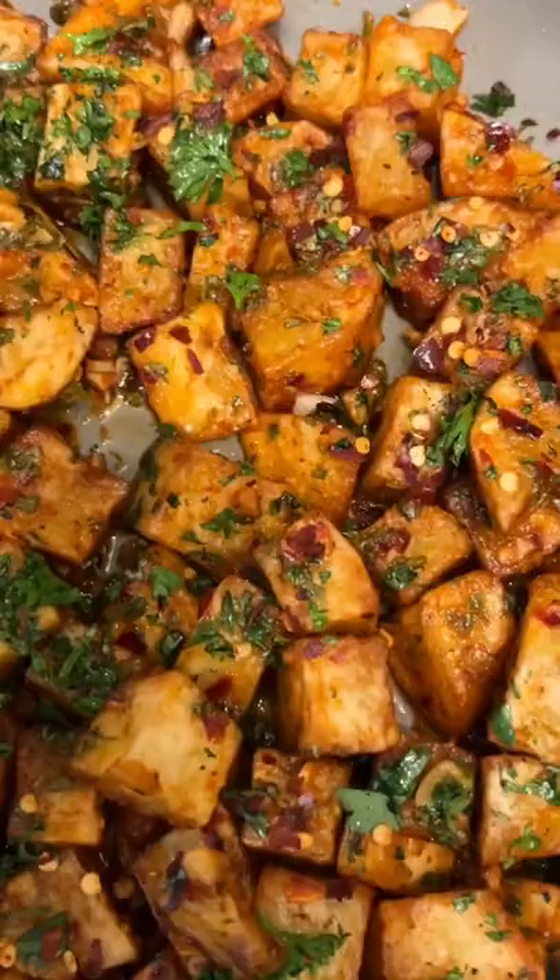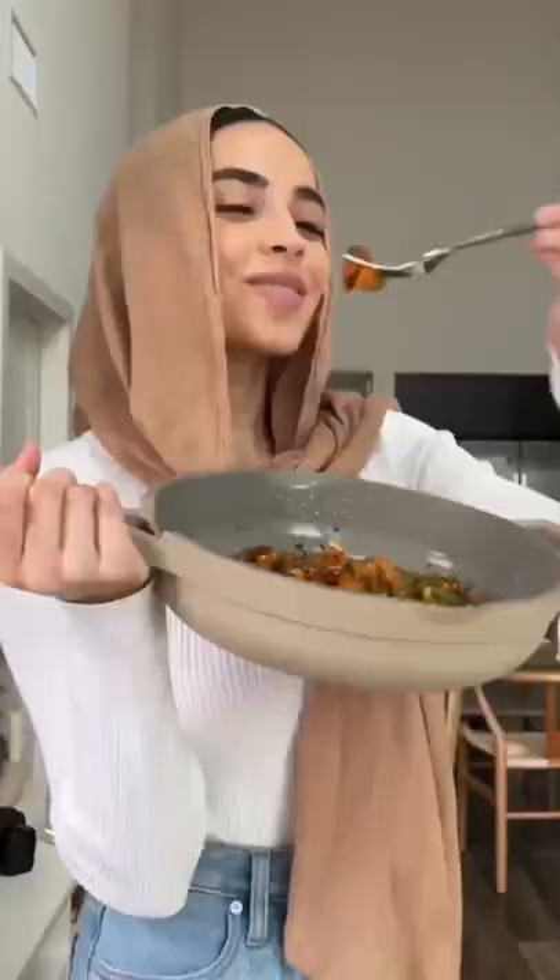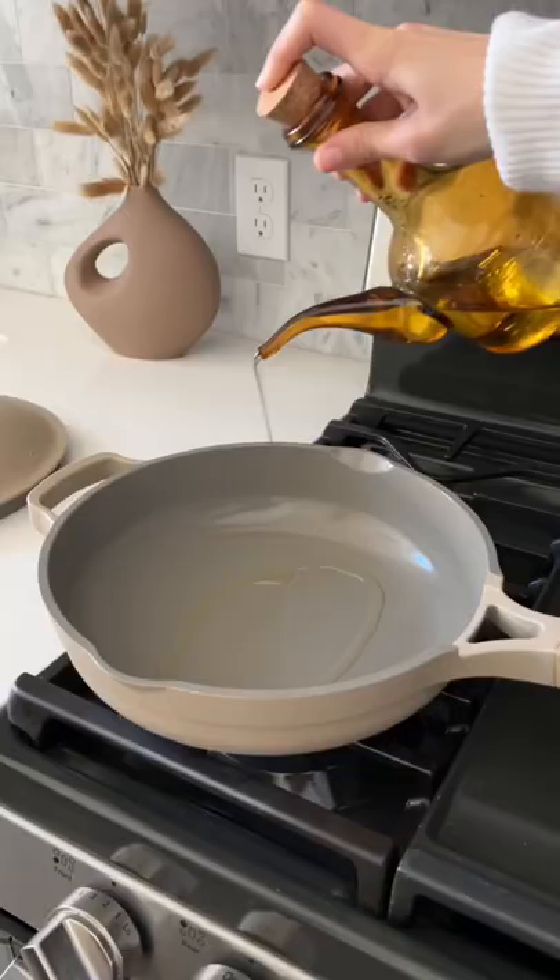When I'm feeling down, I just make these potatoes and my day instantly turns around. They're called batata jara and they're crispy potatoes tossed in a spicy, garlicky, lemony sauce. This is how I make it.